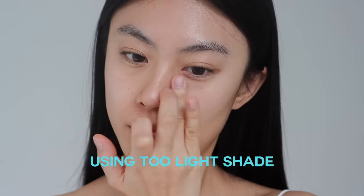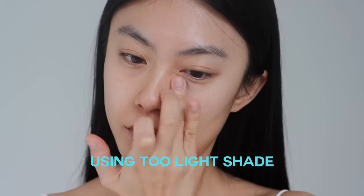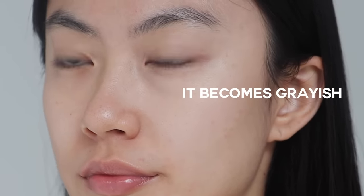In terms of choosing the right shade of concealer, I already made a video about undertones and how to choose the right shade of concealer or foundation. To give you a brief guide: I highly encourage you to choose a shade that is not too light, especially when you are trying to cover your under-eye dark circles. If it's too light, your under-eye area might look ashy. It might appear fine at first, but as you go through the day, it becomes grayish and creates a worse effect than not applying anything. So it is good to choose a shade that matches your skin tone or is slightly lighter.